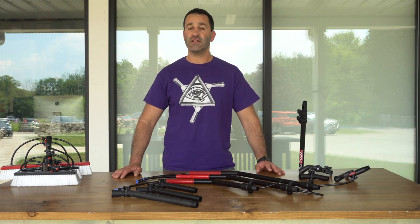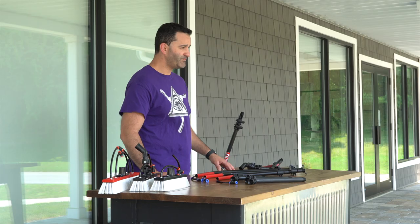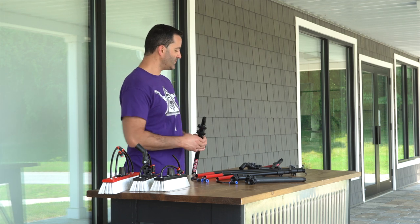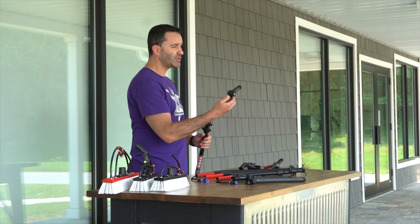Alex at windowcleaner.com. Let's talk goosenecks today. A zero water fed pole and most water fed poles on the market are going to come with just a standard angle adapter.